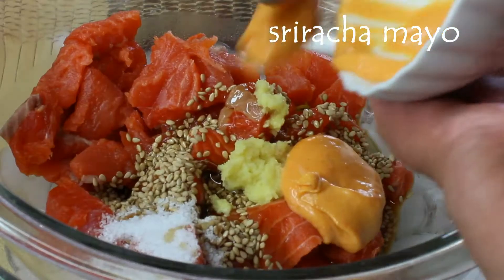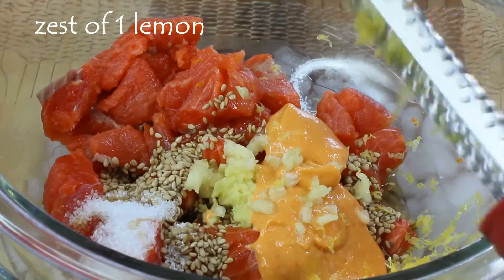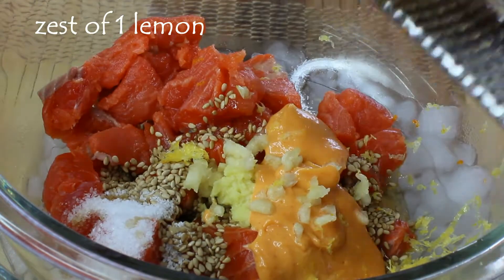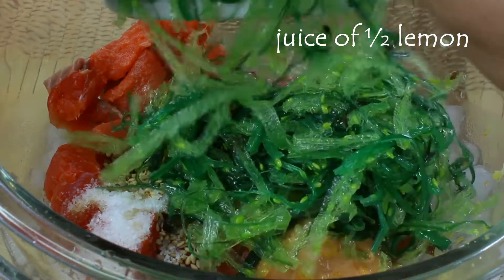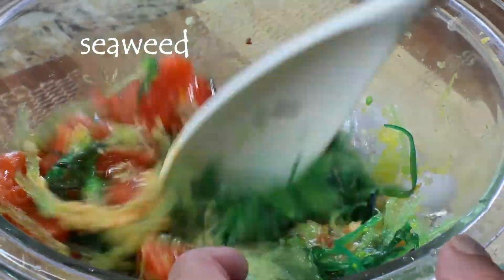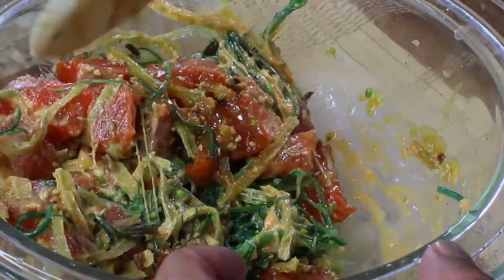I had another fillet of fish so I want to make a Japanese-style poke this time. The same ingredients go in, except instead of sriracha alone we're going to add sriracha with mayonnaise, and instead of orange we're going to add the zest and juice of one lemon. I'm also going to add seaweed to give this salad more of a Japanese-style flavor.